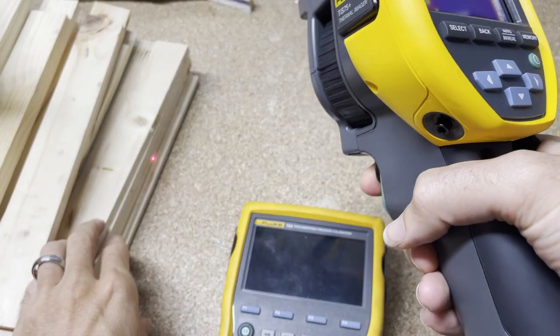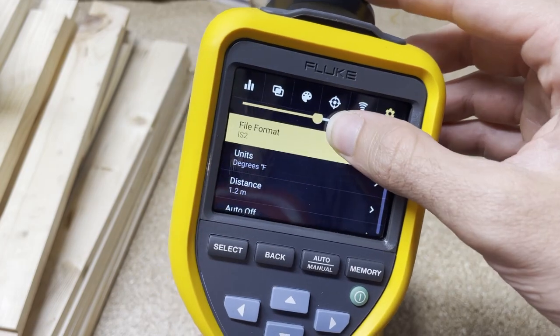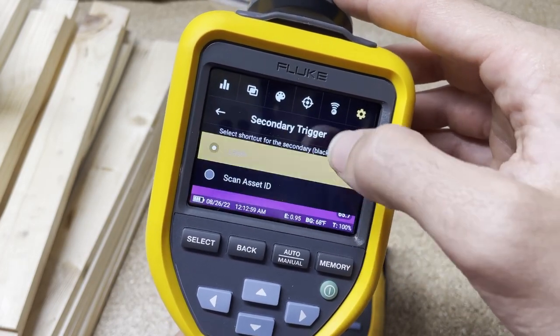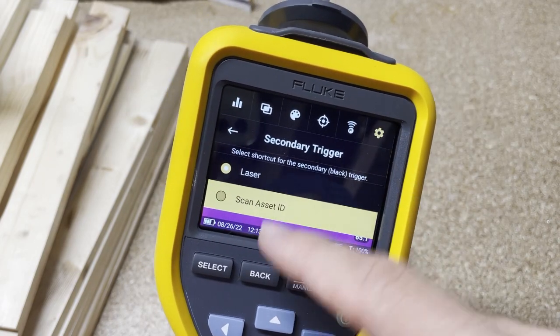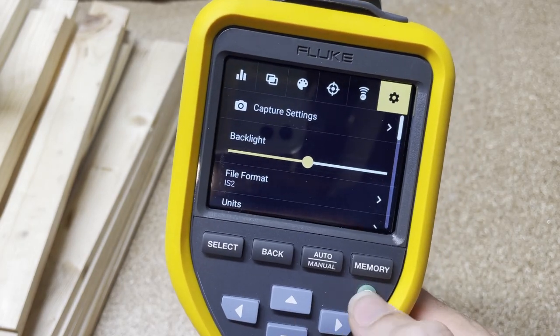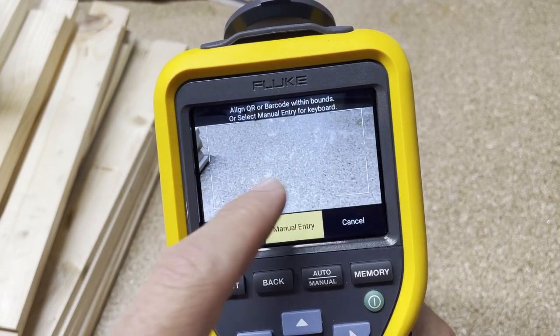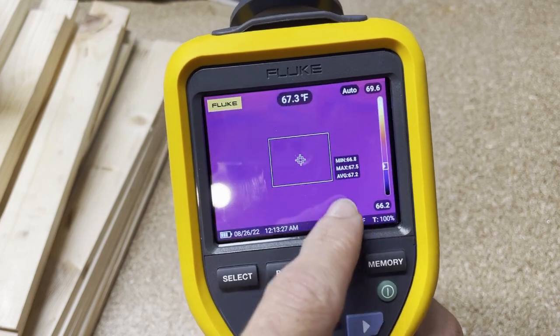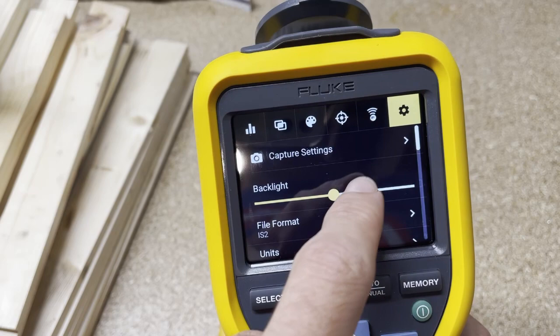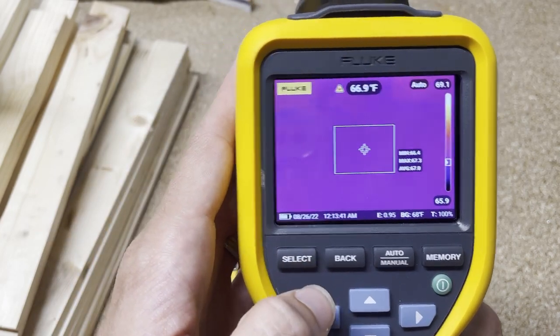I'll show it on the table — there you go. The other thing you can do is go into Settings and scroll down to Secondary Trigger. You've got a couple of options: you could use it as a laser, or you could set it to Scan Asset ID. If you do that, clicking the black trigger is now ready to scan a barcode or QR code for asset tagging. To switch it back to laser, hit the settings button, go down to Secondary Trigger, click Laser, and you're done — laser is back.